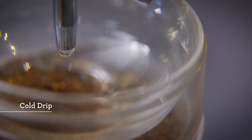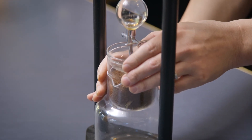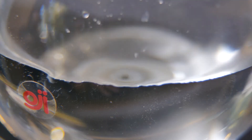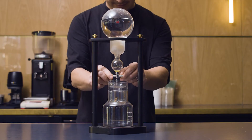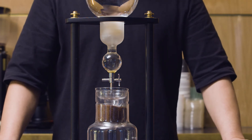Cold drip style is different again. Here, a bed of coffee is sitting on top of a filter and cold water is applied to it at a really, really slow rate — one drop at a time. So it's not really immersed in the water the whole time, but it's being drip-fed water over a longer period of time. What you get from that is generally a different mouthfeel and body compared to a typical cold brew method.